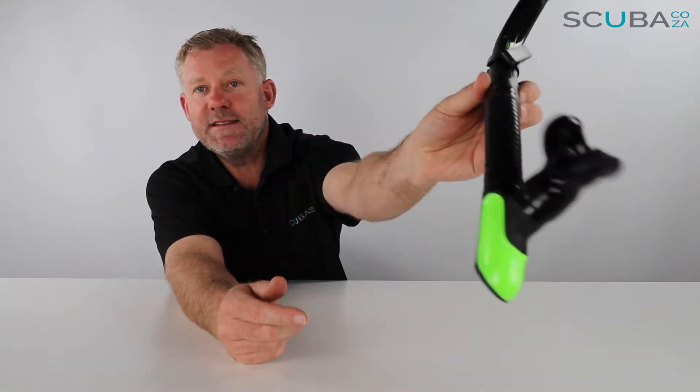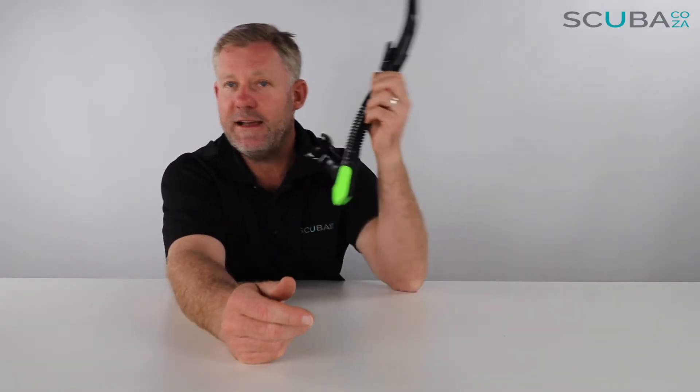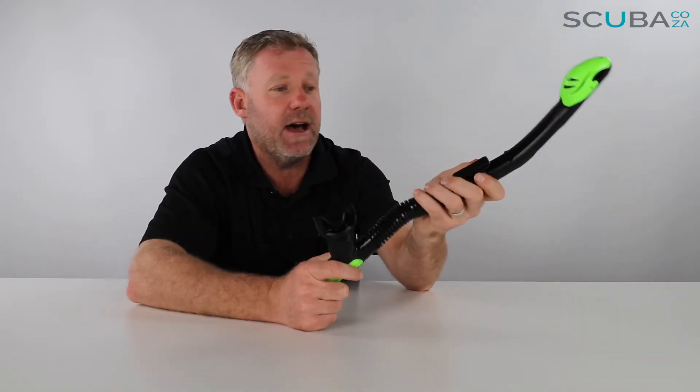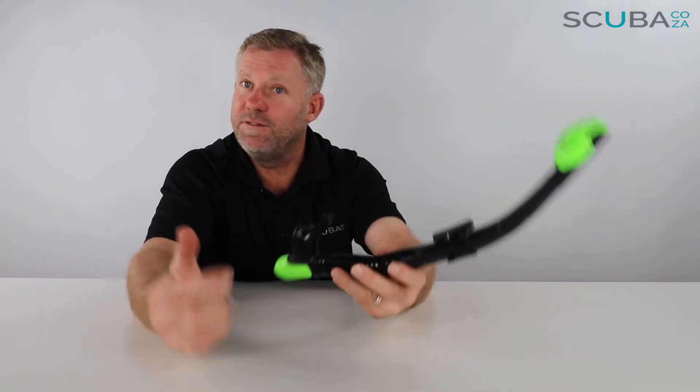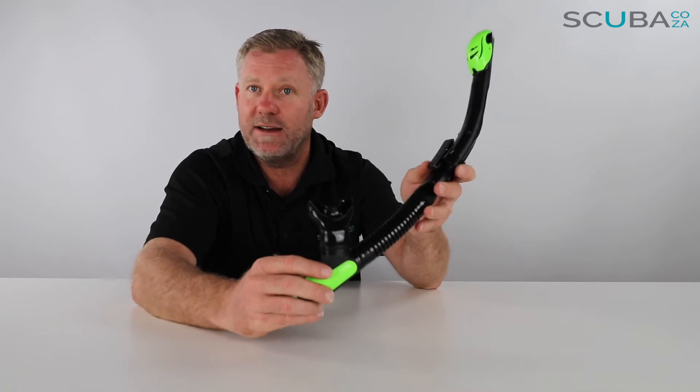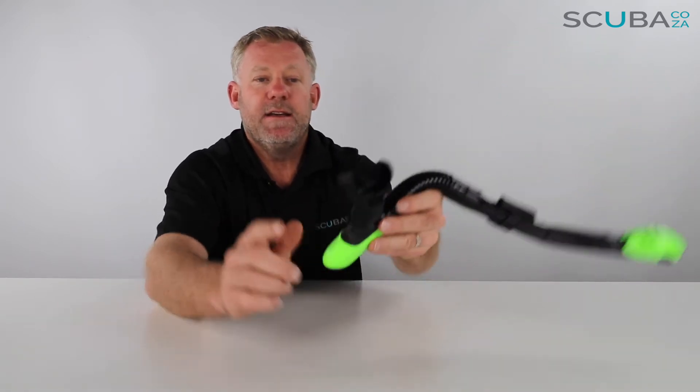Just to note, the snorkel is designed to be worn specifically on the left-hand side while scuba diving, because air comes from the right-hand side. This is a really great snorkel for snorkeling, but also designed for use by scuba divers — Mares is renowned for their scuba diving gear.